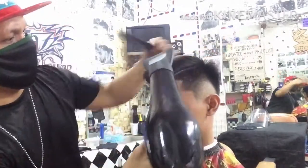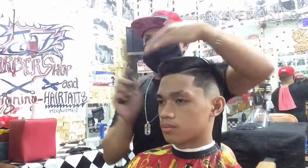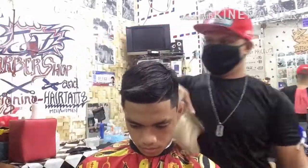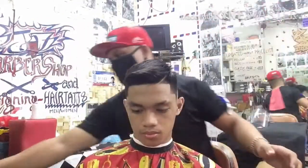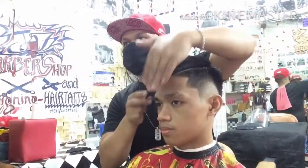Sana mga katropa, marami kayong natutunan sa haircut tutorial kong ito na tinatawag na Burst Spade Bishop. Sana supportahan ninyo ang aking YouTube channel — isubscribe lang ninyo at pindutin ang notification bell para updated kayo sa mga bago kong upload. Muli, ako po ay nag-iiwan sa inyo ng maraming maraming salamat sa inyong lahat.